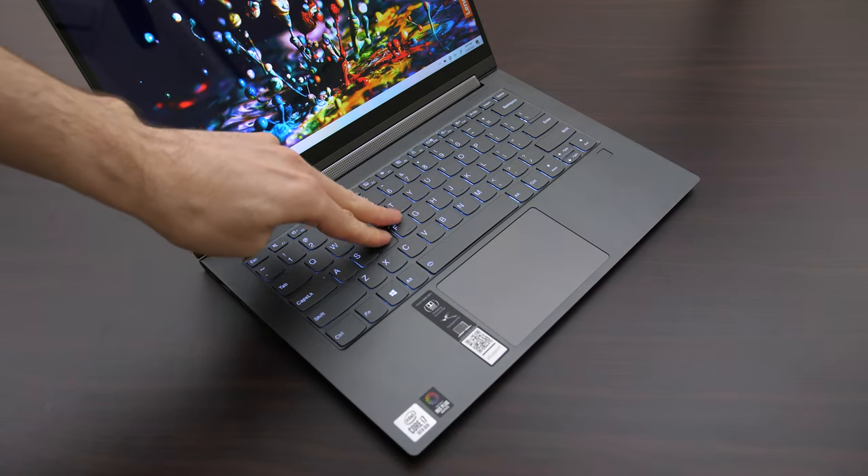Overall, I would say the build quality is quite nice. It's an all-metal design and there's minimal chassis flex and screen flex — basically it just feels pretty solid. I've got the iron grey color here but it is also available in a different color.